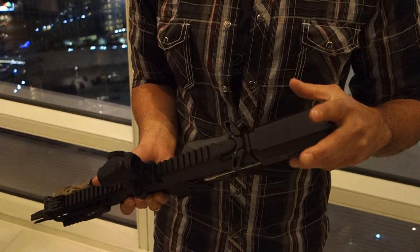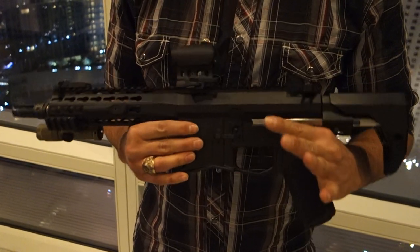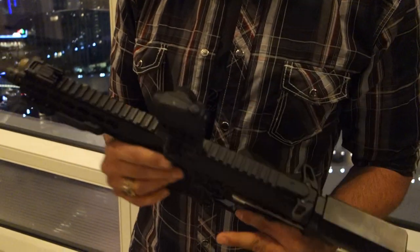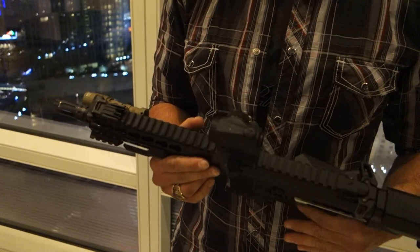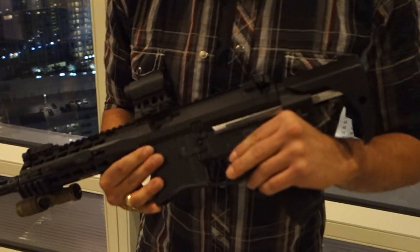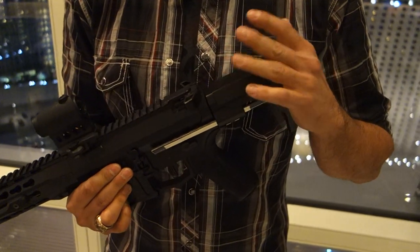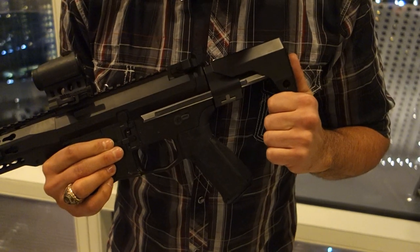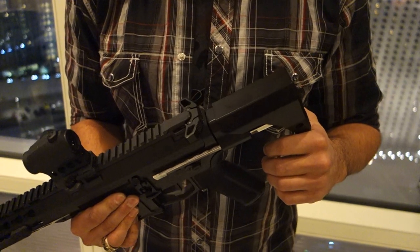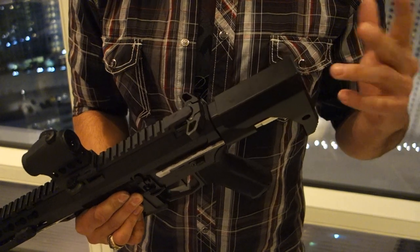The main product we're showcasing here is our new PDW buttstock. We actually built it together on this one — an eight and a half inch 556. We came up with the concept for a complete PDW. Obviously it is an SBR, available in 8.5 inch in 556 or 300 black. The main thing about this buttstock is an idea that James and I came up with probably about eight months ago. We really wanted to make a PDW that was more ergonomic, a stock that was comfortable to shoot.